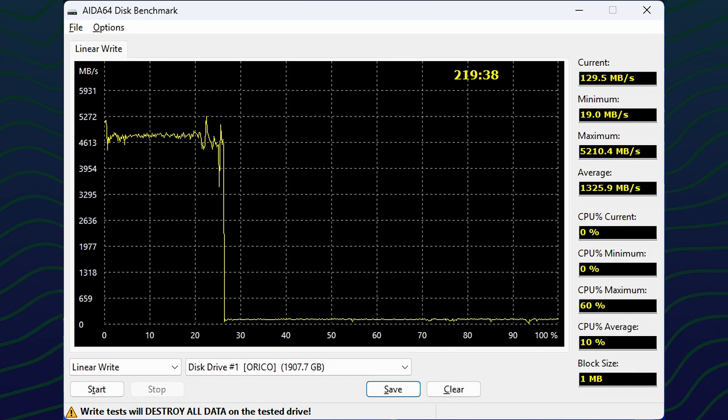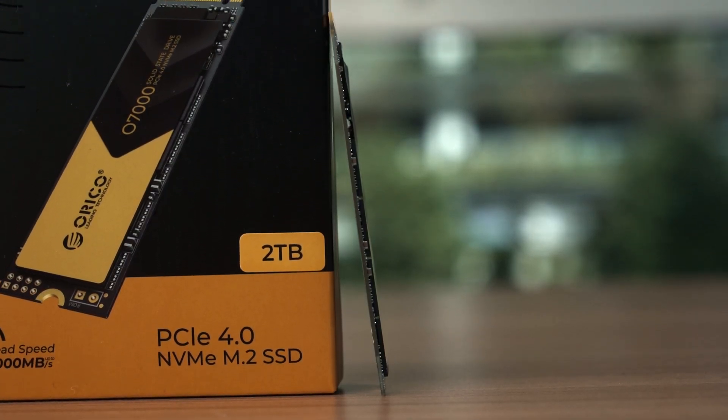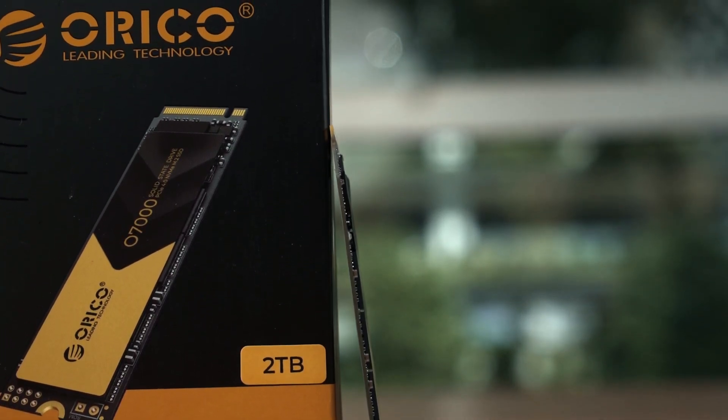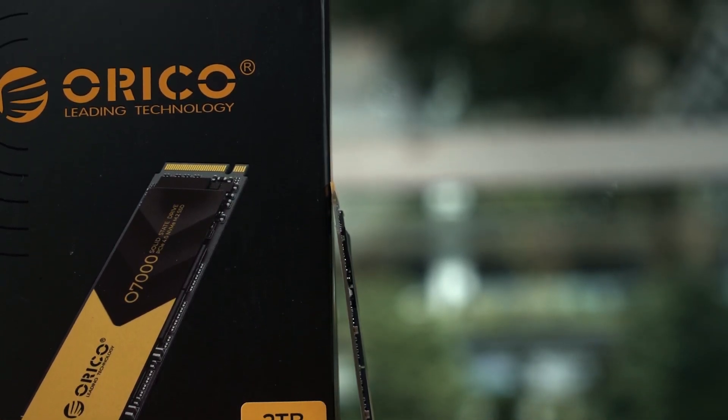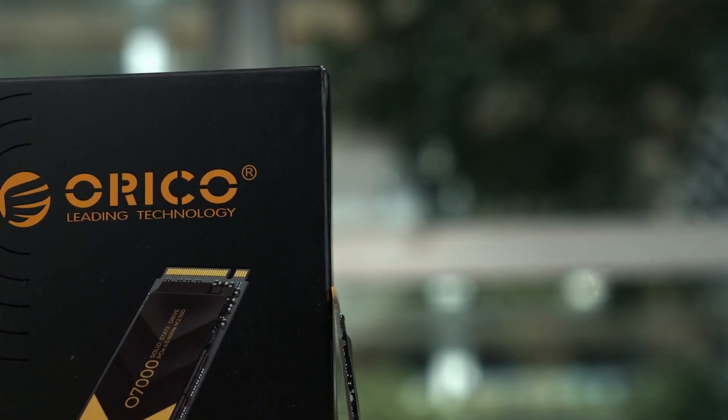Once the SSD cache is filled up, the write speed drops drastically and does not recover until the end of the test — which is why it took over three and a half hours to finish. But again, this is a synthetic test. In real-life usage it is very rare to encounter this kind of behavior in any realistic usage scenario, so don't worry about it too much unless you are continuously writing a lot of files to the Orico O7000.